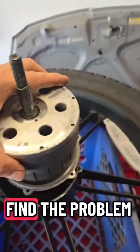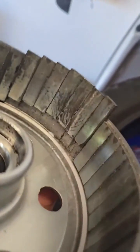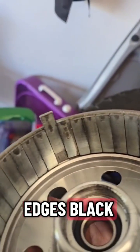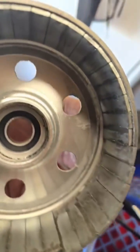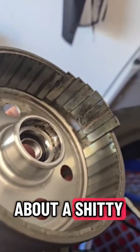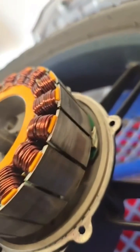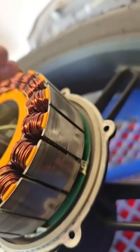Now we're gonna find the problem. Look at the hair. All arced out. See all the edges? Black. Arcing. Rubbing. Man, you talk about a shitty build. There's the armatures. See where they've been rubbing. Right there.